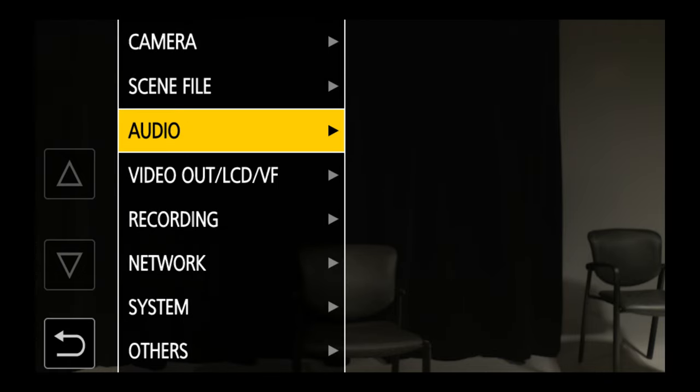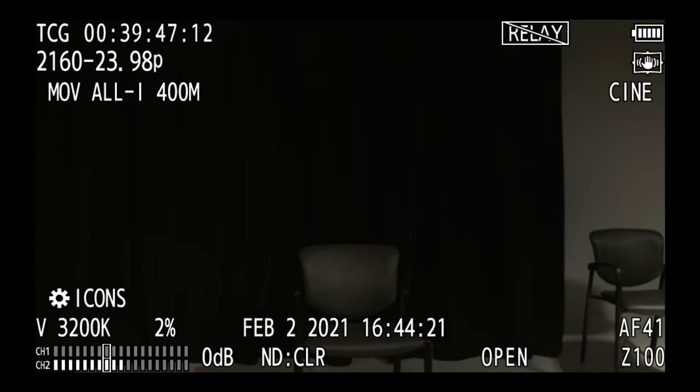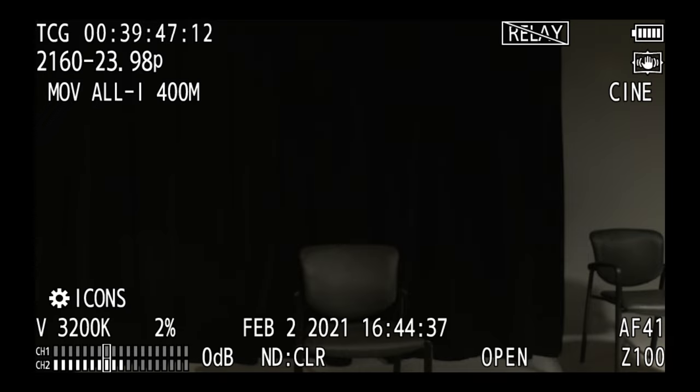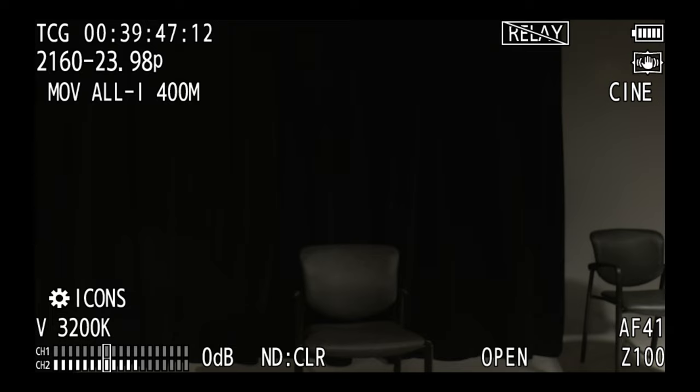I just want to make sure my audio is set to manual under record channel settings. If I press and hold the display button and toggle through, I get some advanced menus including a larger peak meter that shows me my levels for a couple of seconds. As I press through those I can see that my levels are looking pretty good on channel two. With normal display on, that same volume graph appears in the bottom corner, showing me the optimal level for my recording.